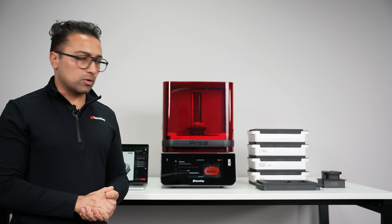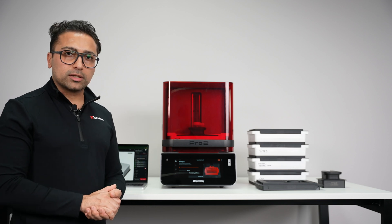Before every print starts, the platform will dip into the resin tank and start warming up the resin. Once the resin reaches the temperature, the print starts.